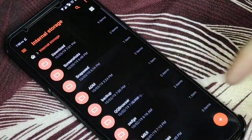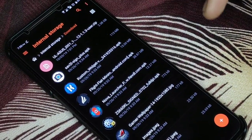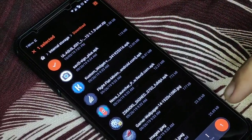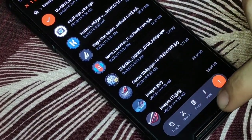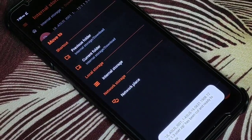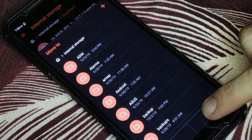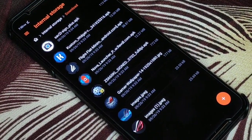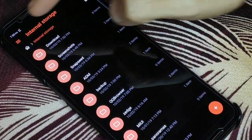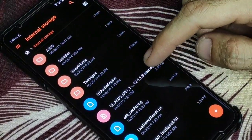As soon as you download the update, go into file manager. It will be located inside your download folder. Don't extract the file — all you have to do is long press, press move to, then press internal storage and OK. As you can see, this is your internal storage and the file has been transferred there.